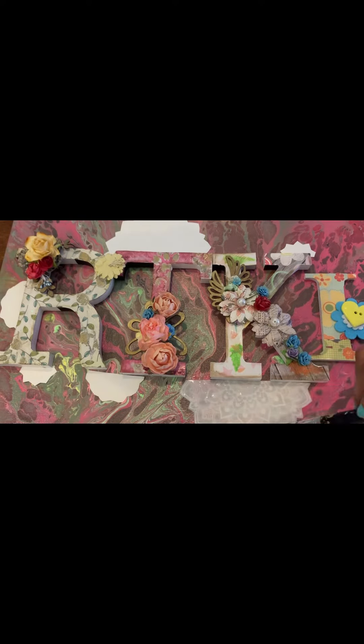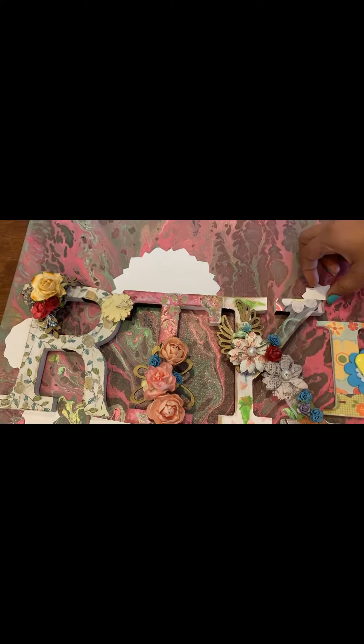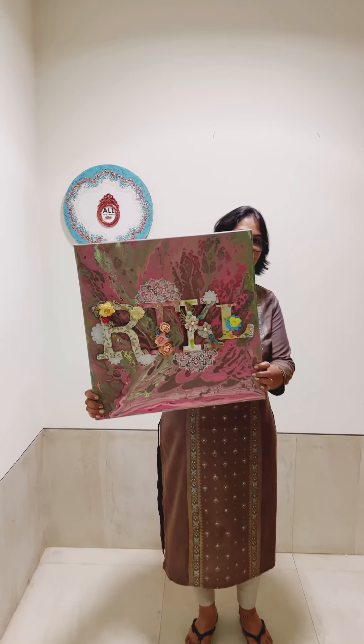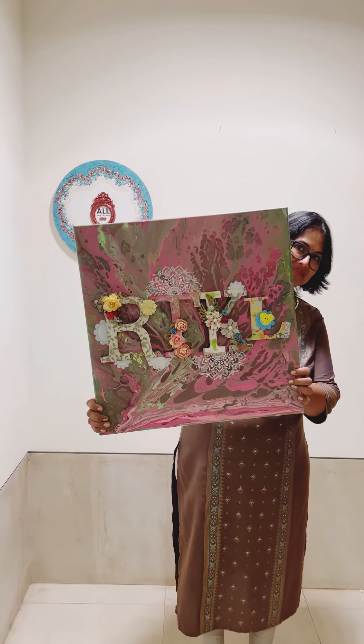Using the Transformi sheet is very simple — just apply the transfer, add enough water, and remove the packing. See, I told you it's that simple! Now repeat the same process with all the transfers. Here is the final look — if you like this idea, do let me know in your comments. That's me behind the canvas! Did you check that blue canvas tutorial? If not, it's on my channel.